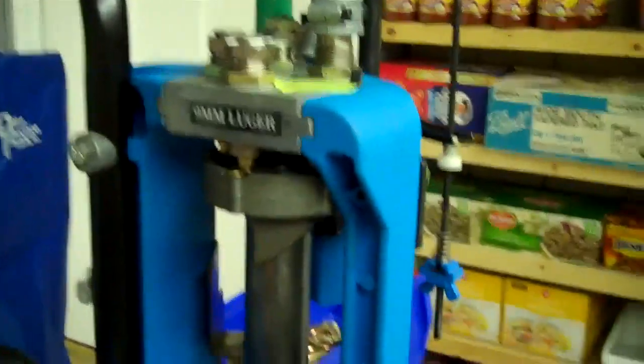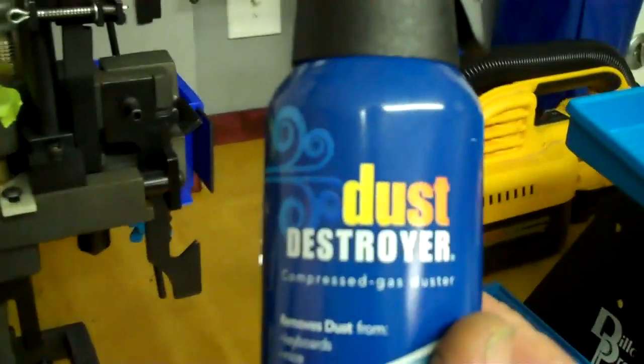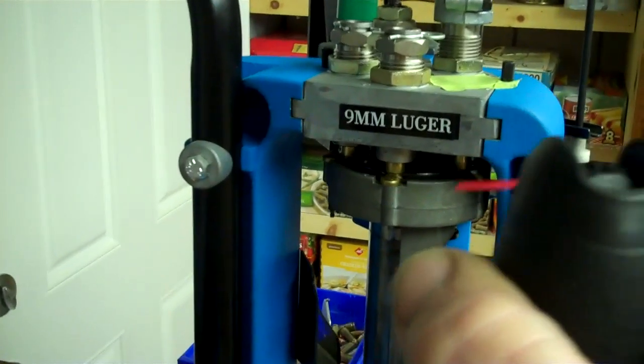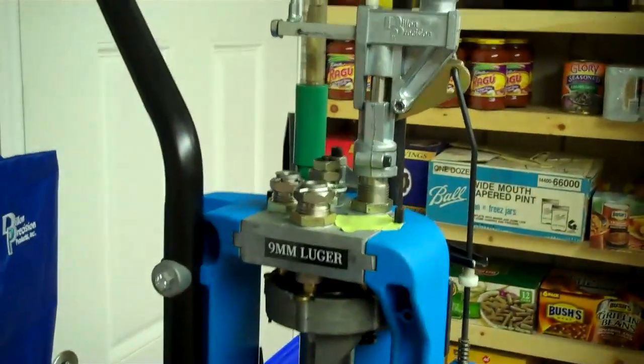Now onto some of the problems you're going to have with these machines. Powder getting on the machines is going to cause all kinds of problems — it's going to prevent the shell plate from indexing properly and things like that. I buy these cans of computer duster and if I start to see powder on there, with the plate up of course while I'm reloading, I'll spray these things out and get rid of everything and continue to reload. Cleanliness is going to be one of your biggest advantages in reloading.